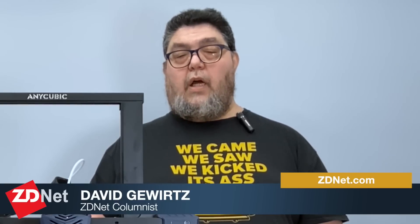For ZDNet's DIY IT, I'm David Gewertz. Go out there and make something awesome.